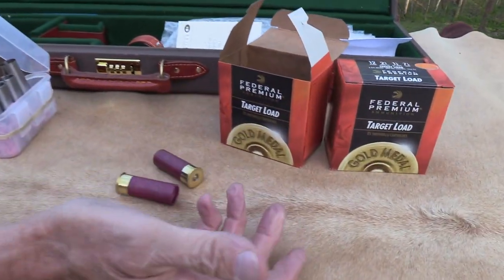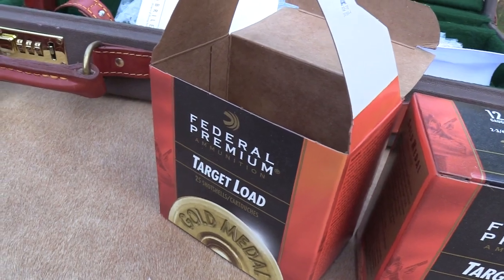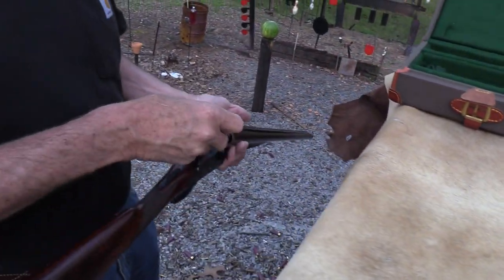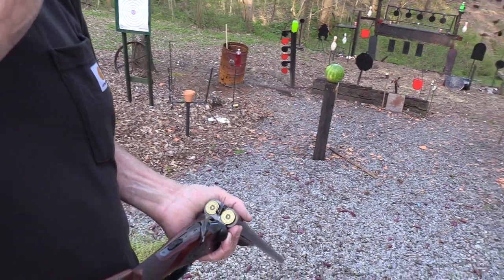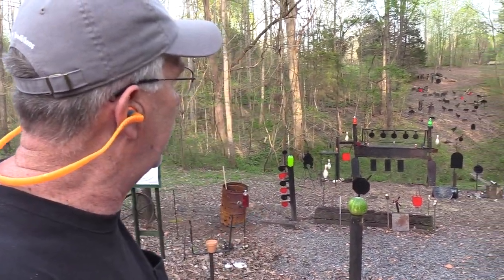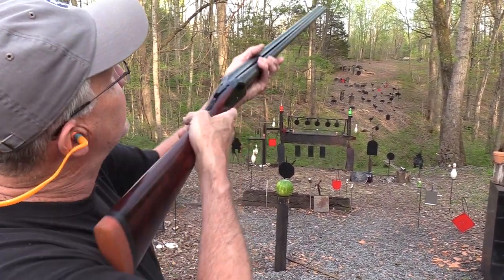Let's put some ammo in this thing. We're shooting Federal ammo — just 7½ target loads. I'm not going to try to put slugs through this thing or experiment with a bunch of different loads; we'll just shoot some field loads. I don't really have a good place to shoot clay pigeons here — they run into the trees awfully quickly — but maybe sometime I'll get a thrower and do a little of that.